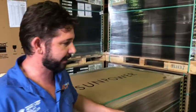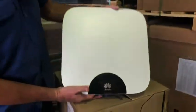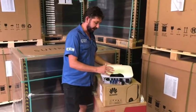Hello, it's Mark from MC Electrical. Today I want to introduce you to a new inverter — this little fella over here called the Huawei. It's a nice, light little inverter — a five kilowatt inverter that weighs about 10 kilos.